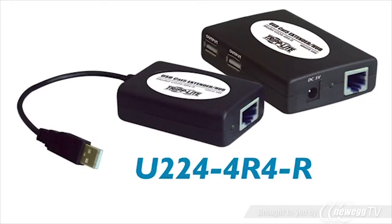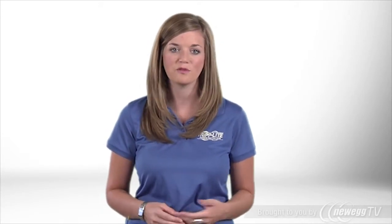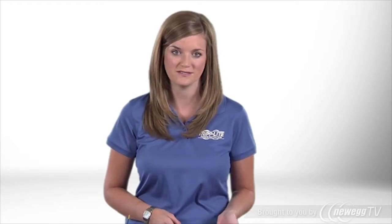Get the most out of your USB peripherals with Triplite's U224-4R4R 4-Port USB 1.1 over Cat5 Extender Hub. It allows you to connect four USB peripherals up to 150 feet from your computer, perfect for home or office workstations with permanently installed, difficult-to-move USB peripherals.